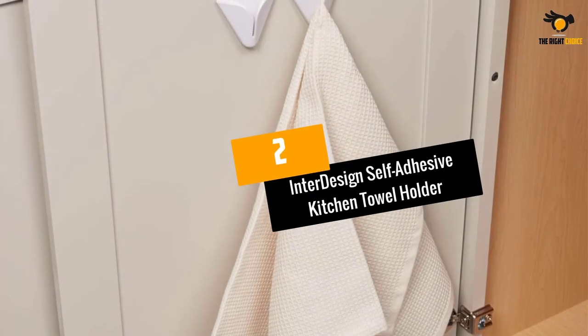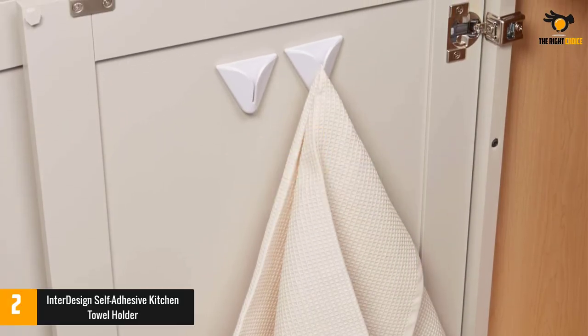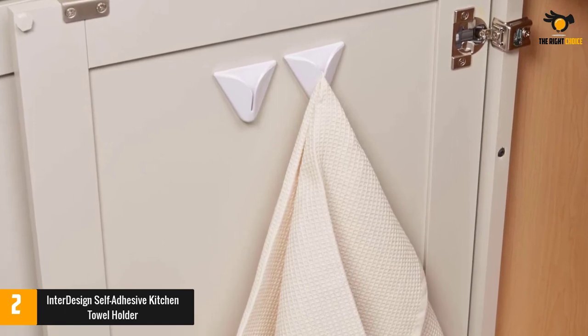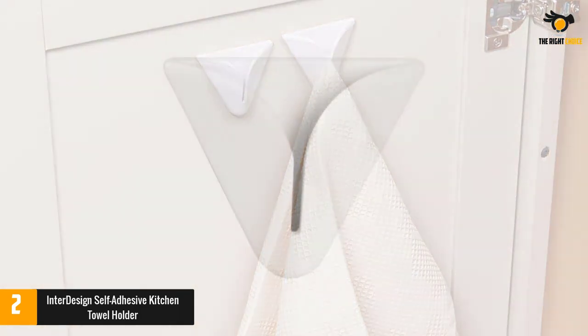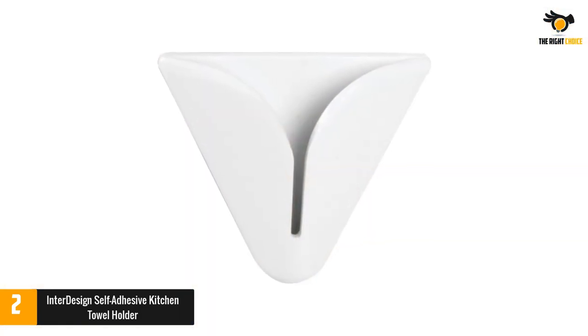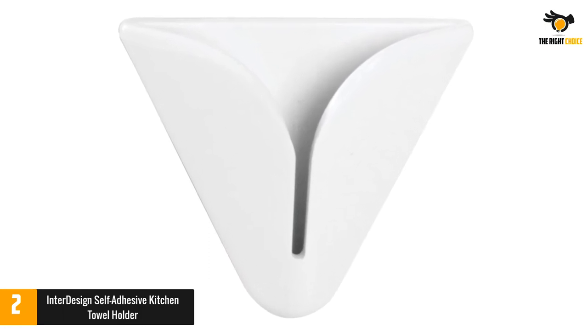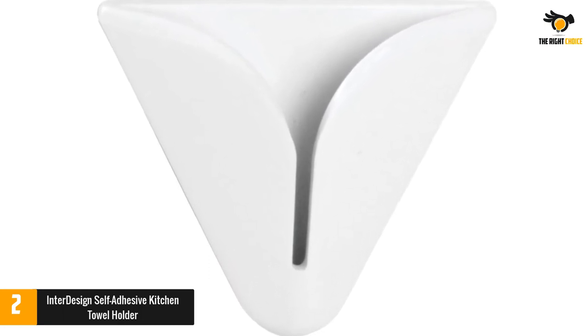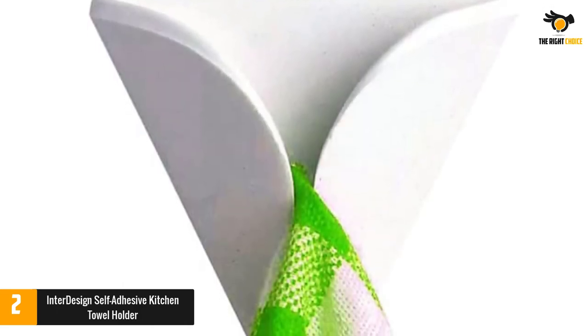At number 2: the Interdesign Self-Adhesive Kitchen Towel Holder. This product is designed and manufactured by Interdesign, making innovative products for home necessity including kitchen, bathroom, and others. It is different from others as it comes with a self-adhesive disc that can be mounted on the wall or any corner of the kitchen. The item is capable of holding hand towels, dish towels, as well as potholders without any issue.